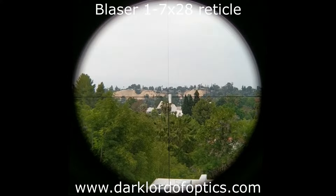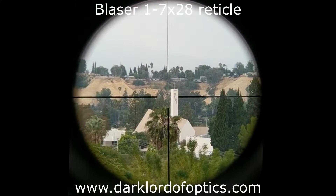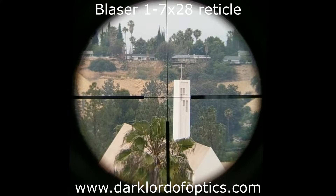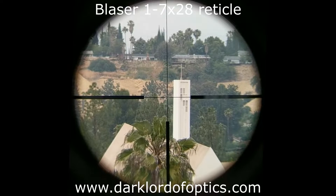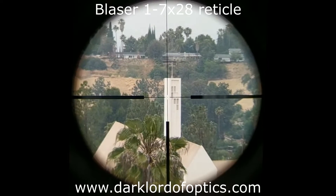It's an overcast day in Los Angeles. I'm using a phone scope to look at the reticle in the Blaser 1-7x28. First, without the reticle illumination, on one power — now two, three, four, five, six, and seven. It's a second focal plane, number four reticle, with a small floating dot. The church in the picture is about seven hundred yards away. The scope is mounted on a tripod — no guns pointing at anyone.